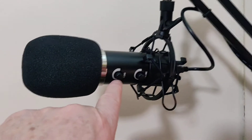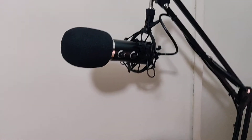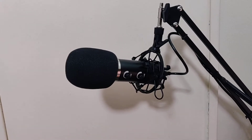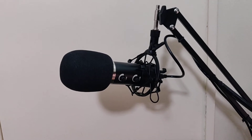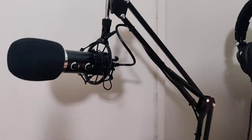This echo feature is a joke. Why anybody would want echo, I don't know. The mic sounds good though. I had to turn the gain up — I think it was 50% — to get rid of the background noise, or maybe turn the gain down, whichever, to get rid of the background noise.